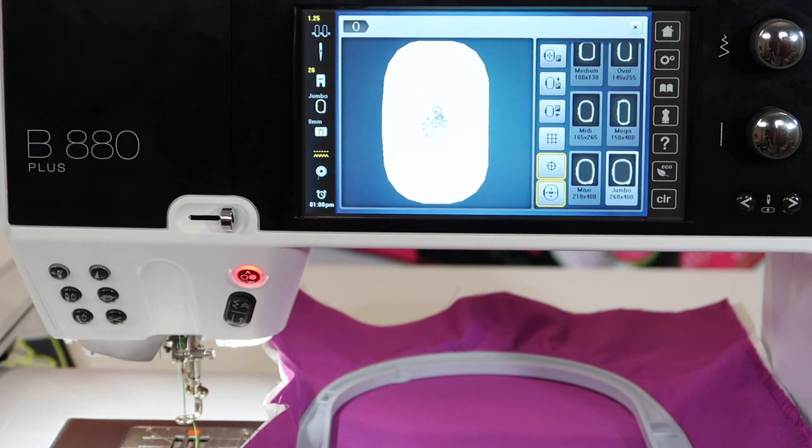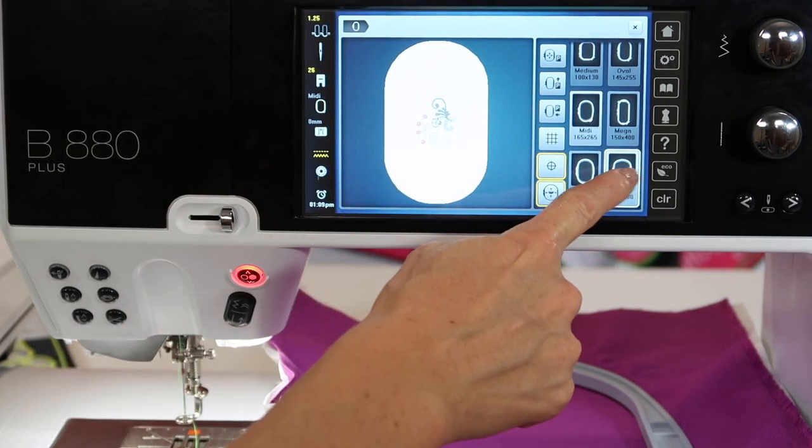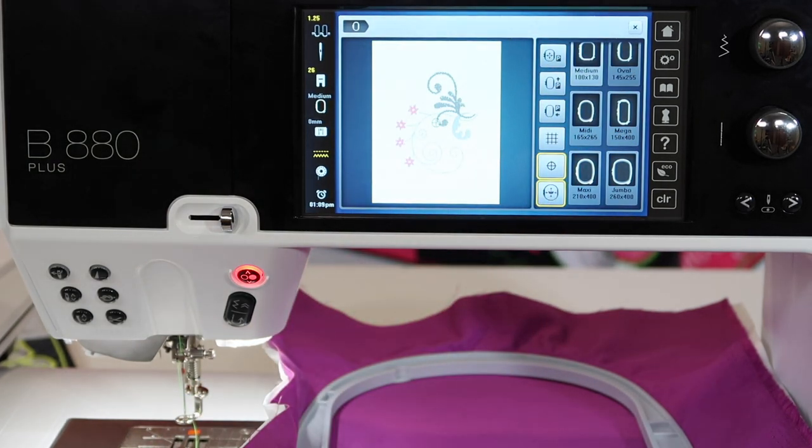If you've had other Berninas and bought some of those hoops, they will fit on this machine. There are some older Bernina hoops that aren't the same, but most of the current line — these hoops go from module to module or machine to machine. As you notice, as the playground changes, you get bigger or smaller areas that a design will fit in.